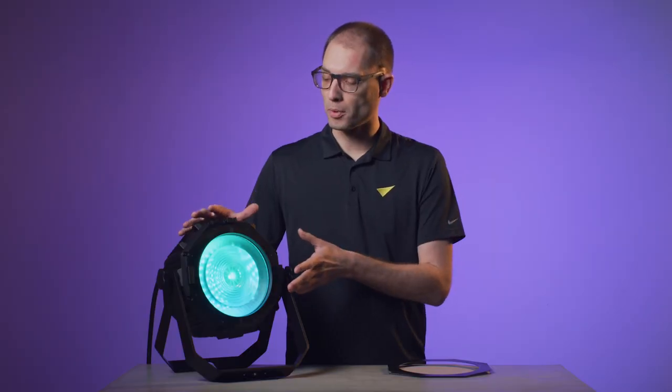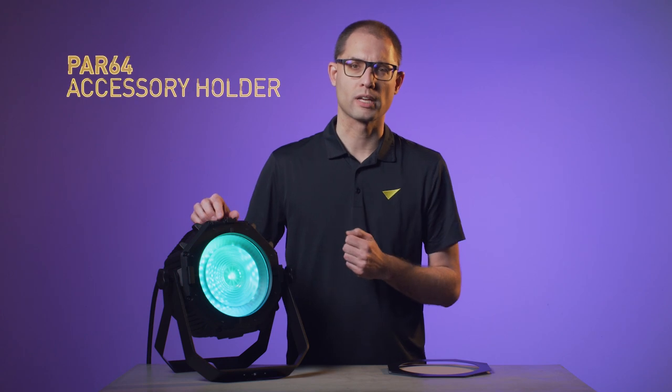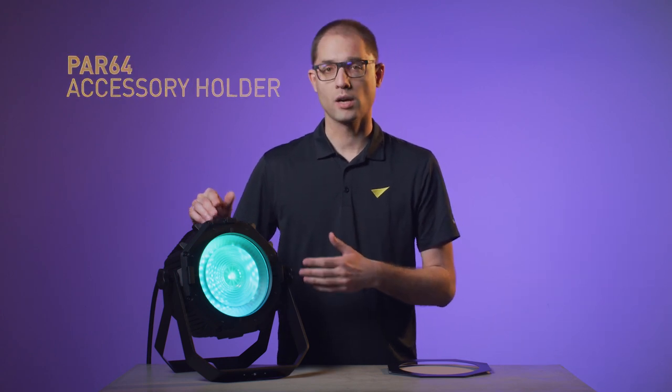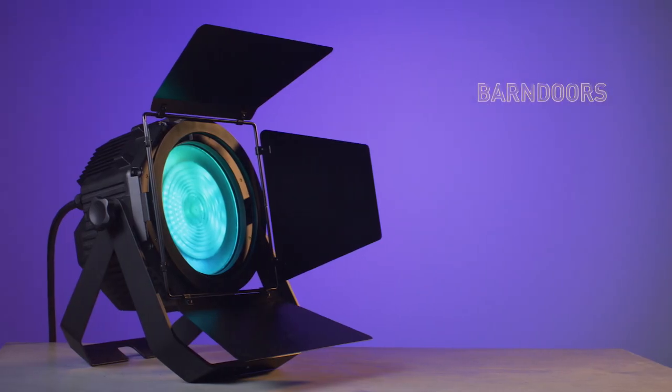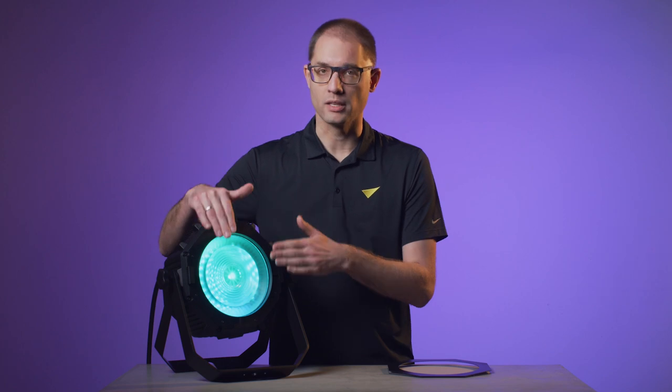The extremely robust and IP65-rated waterproof housing allows the fixtures to be used virtually anywhere. On the front, you'll find an industry-standard par-64 sized accessory holder. This allows you to slide in barn doors. To widen the beam angle, you can also slide in a diffuser.